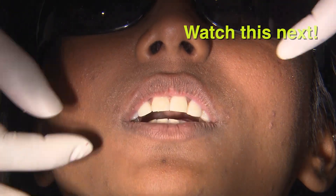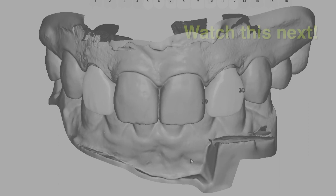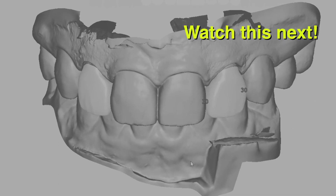On the next episode of Chair Sight Live, I'll take you through the final delivery of these Bruxer aesthetic restorations on tooth numbers 7 and 10.